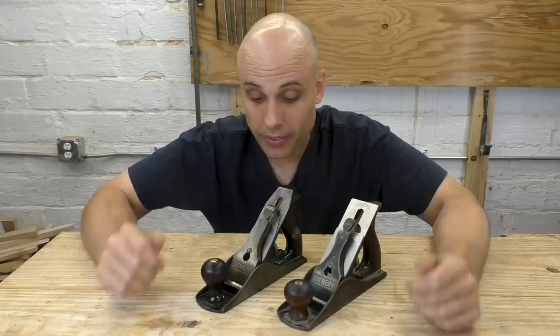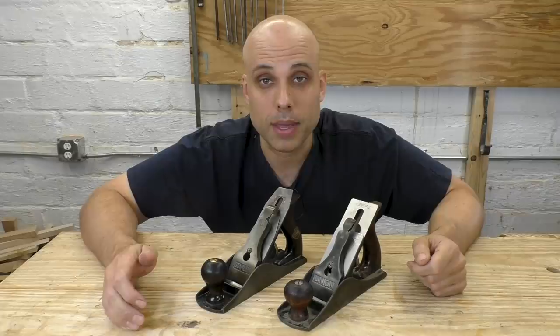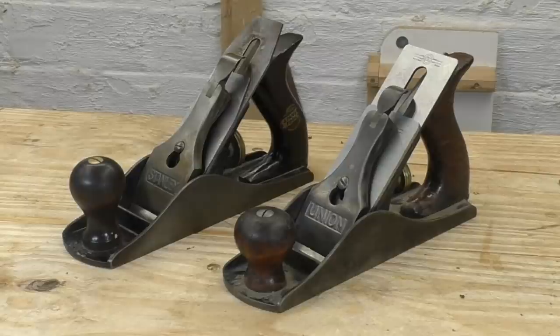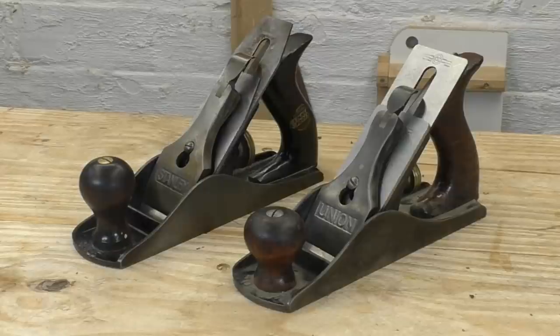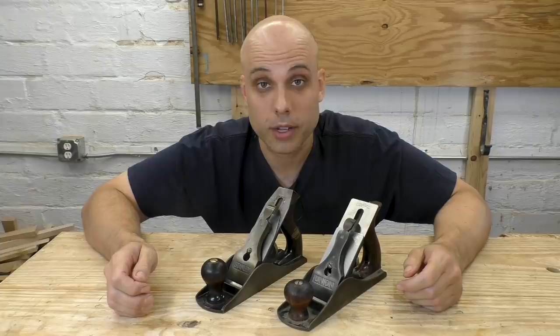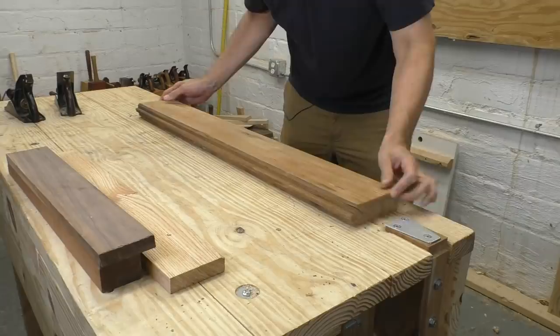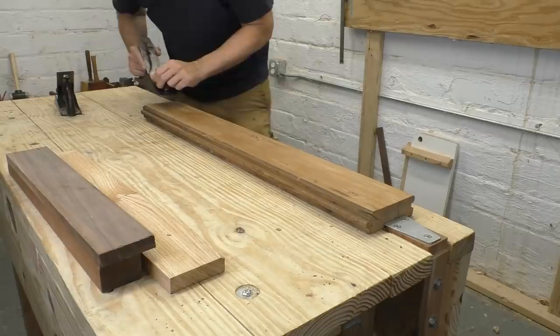The only thing to do now is test this iron. I've got two planes here: this is my favorite smoothing plane, a Stanley number four Sweetheart from the late 1920s, and this is a Union plane — an extremely close copy of the Stanley made around the same time. These planes are the closest I have to two identical planes in my shop, and I have the Hock iron set up in the Union plane. I haven't done any off-camera testing so these are going to be my first impressions. Here's a piece of reclaimed softwood — I think it's fir — and we'll start with my regular Sweetheart with the thin iron.